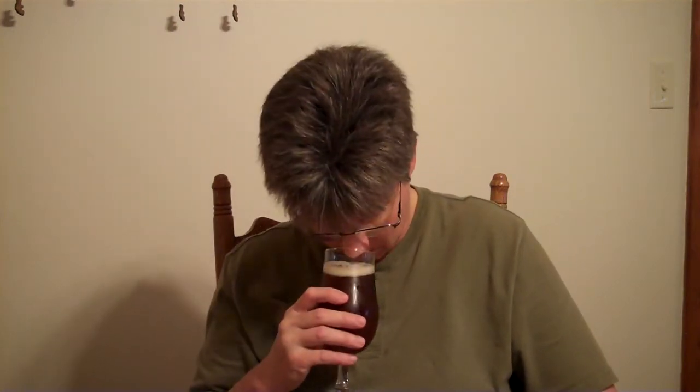You can smell the cherries in this. It's probably hard to tell — I can't see very well with this crappy flashlight. But with the wheat beer and also with the cherries, I would expect it to be a little bit cloudy. The head disappeared pretty quick.